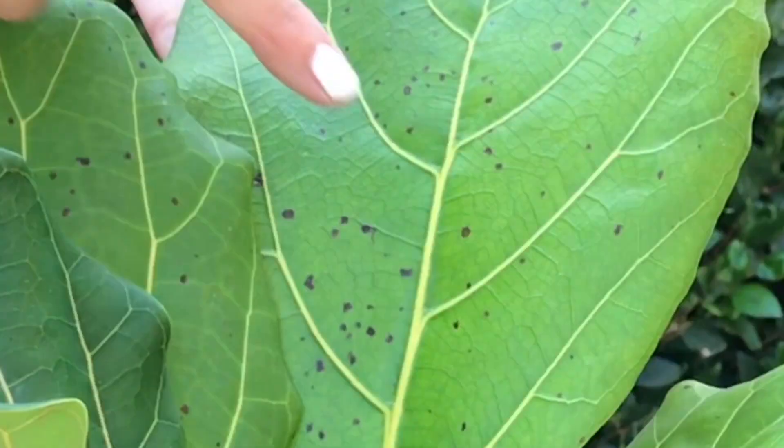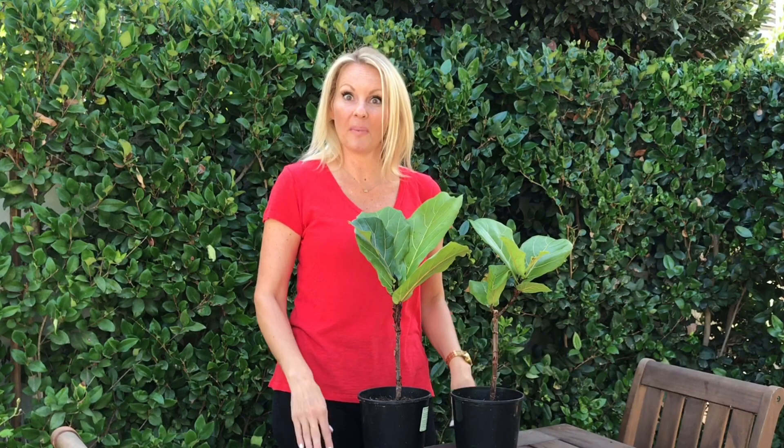My baby leaves tend to get these little brown spots — you'll see them on here as they grow — but as they get larger the spots tend to disappear. I'm not quite sure what they are, so feel free to leave some comments below. I haven't been too concerned about it since they eventually disappear, and the plants are doing really well.